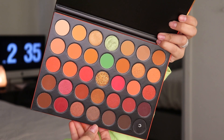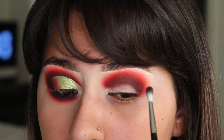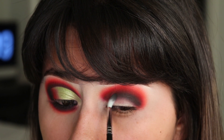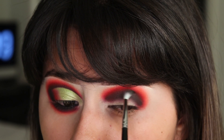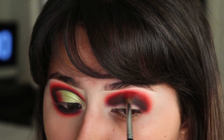I'm taking the shade Smoked Out and I'm placing this right where I placed the Hypnotic shade. I'm just going to start building up my crease. To help blend the black into those red shadows, I'm going back with the Hypnotic shade and just slightly blending those two together.